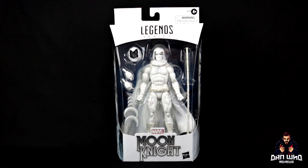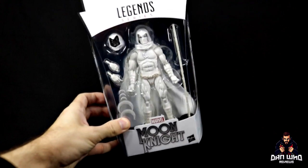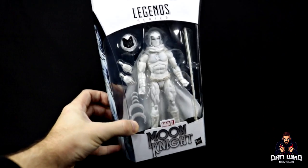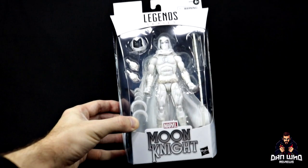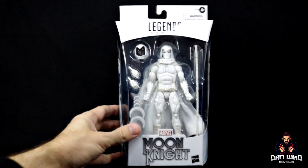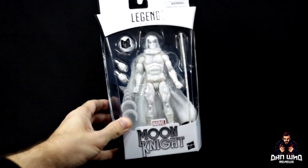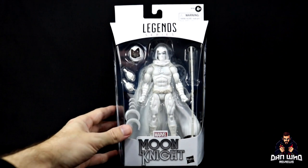Let's get into it — Moon Knight! This is the Moon Knight we all wanted: Mark Spector in his shiny white gear. This is going to be a Walgreens exclusive. We get some new staff, some of his Moonberangs. He comes with fisted hands and a couple of interchangeable hands. We're getting two interchangeable heads as well. He looks so nice — white and crispy in the box. I'm scared to touch it and get my greasy hands all over it. But it looks great in the box with this white packaging and the white figure.